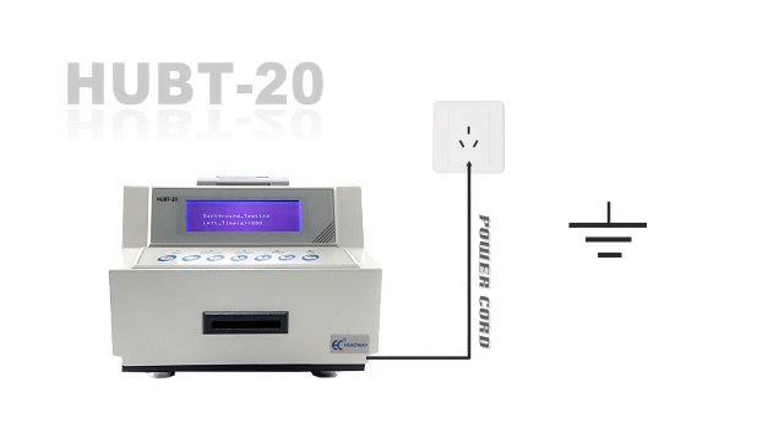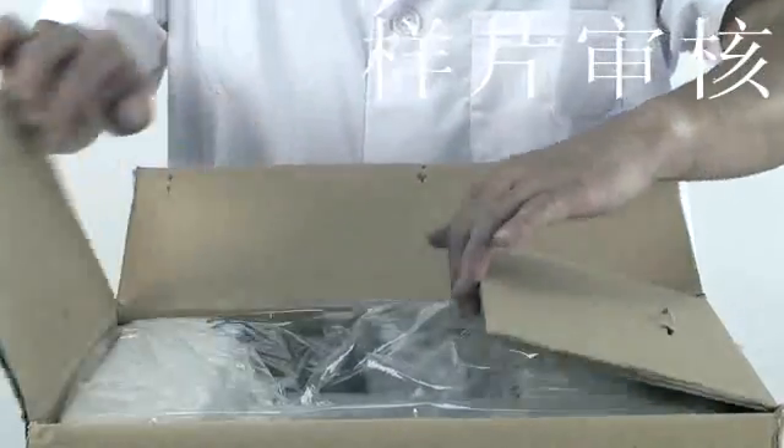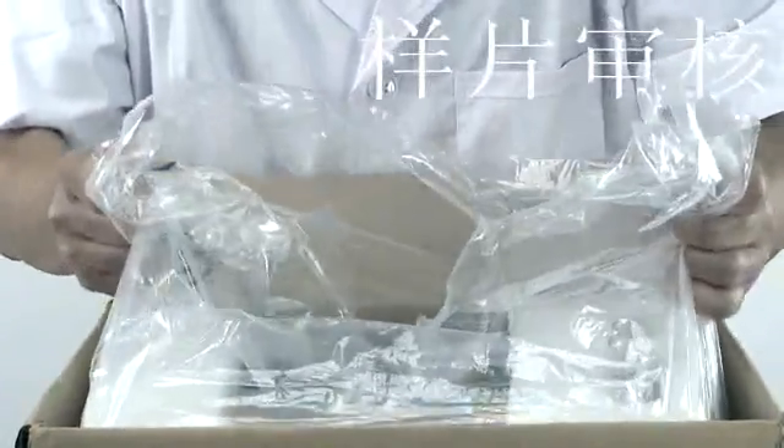The device should be connected to a safety ground and installed as far away from high-power devices as possible. Check and make sure the packing box is not damaged or upside down when you receive the device. Open the packing box and pick out the packing material and accessories.